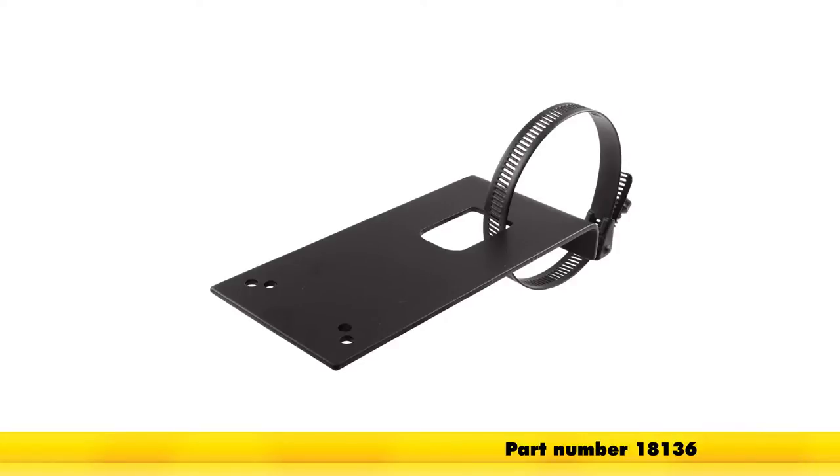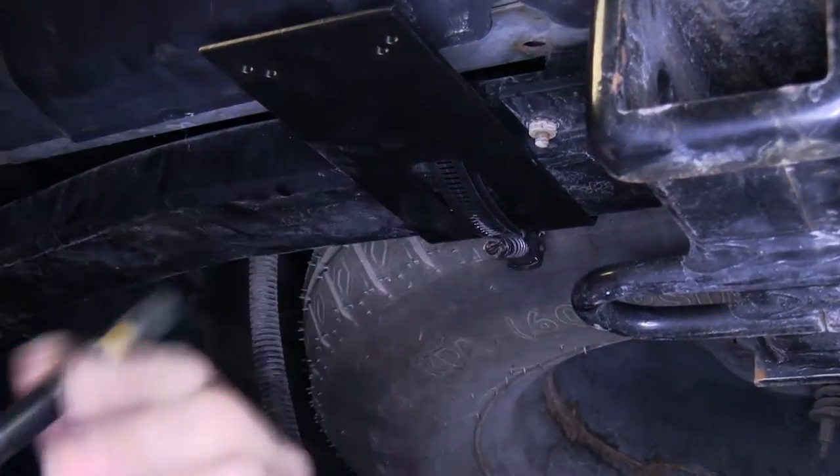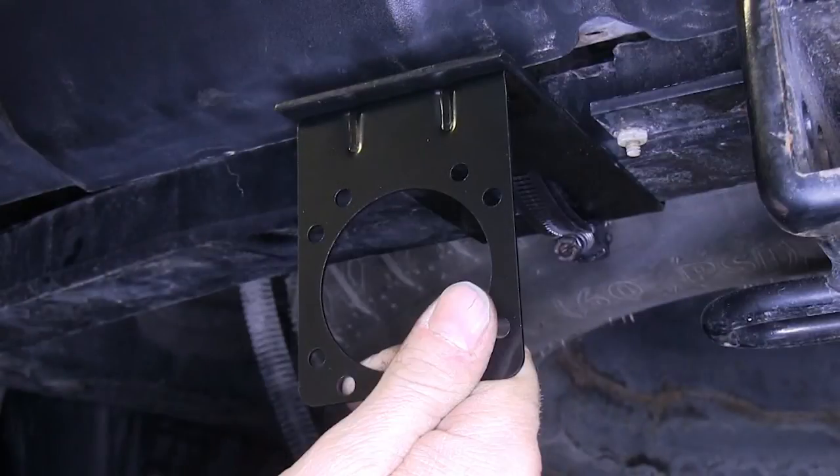The bracket we're going to use to attach our 7-pole to the hitch will be part number 18136. We'll go ahead and attach that to the hitch. Then we'll take a bracket from the ETBC7 kit and attach it to our first bracket using the hardware provided in the kit.